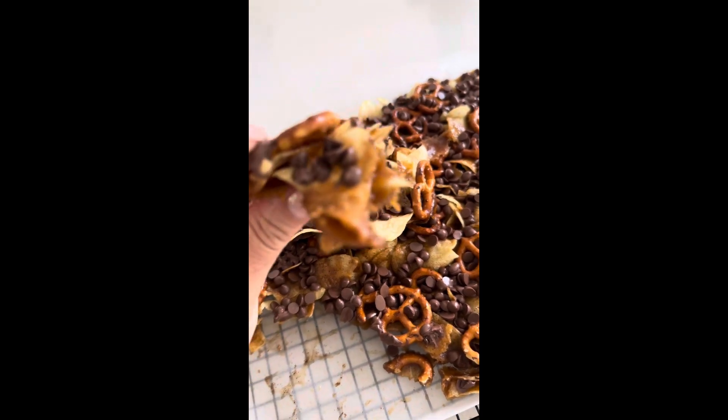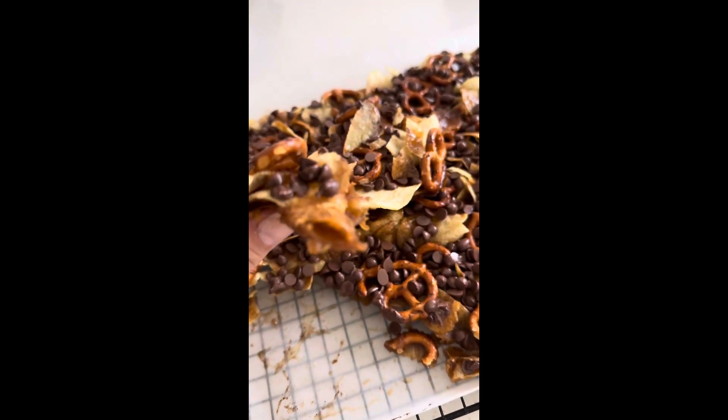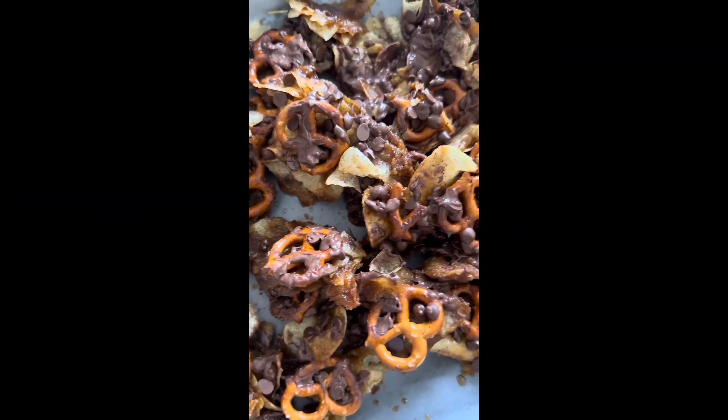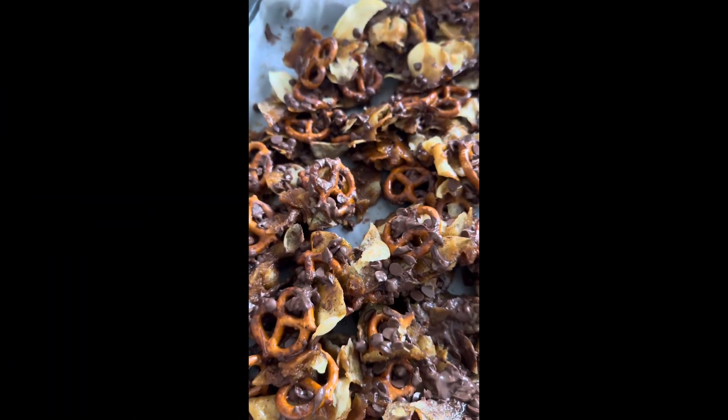I was in a hurry to go to a picnic that I needed to take this to, so I didn't let it sit completely, but I broke it all up into chunks and it was so delicious because everybody demolished it.